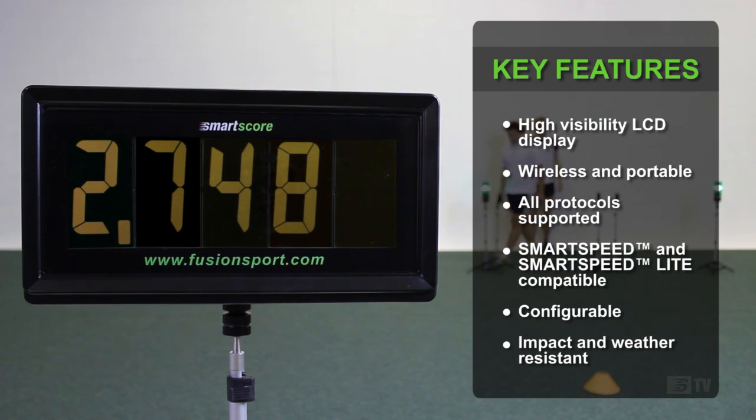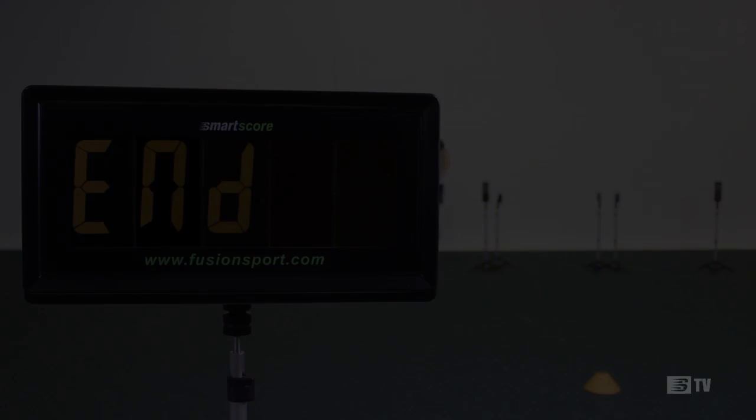SmartScore is built for everyday use and is both impact and water resistant. Rain, hail or shine, SmartScore is ready to go.